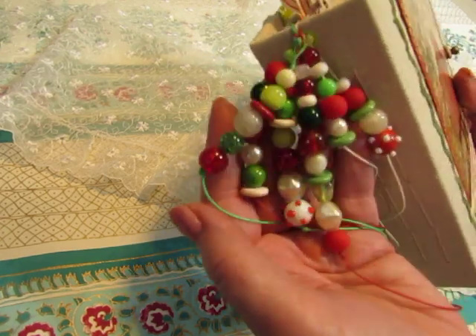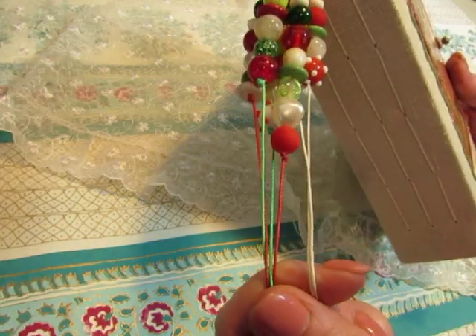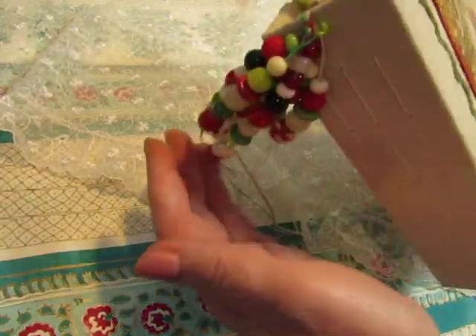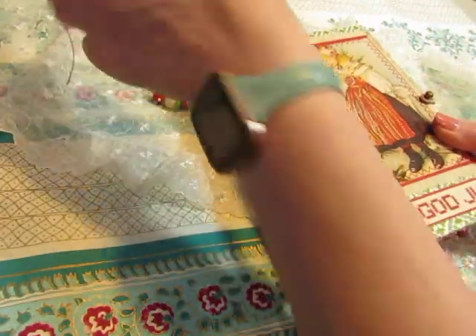I used a lot of red, green, and white beads on red, green, and white strings. So that makes a really fun cluster dangle when you hear it.